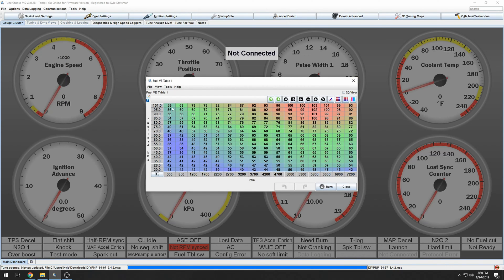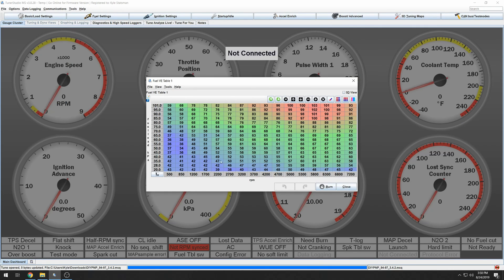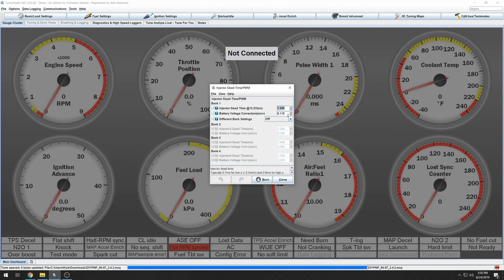The fueling table is going to change a lot — mine changed significantly, and we'll talk about it later. This is what you're going to control to go rich or lean. For ignition dead time, leave this alone if you have stock injectors; otherwise, put in the values the manufacturer gives you for aftermarket injectors.